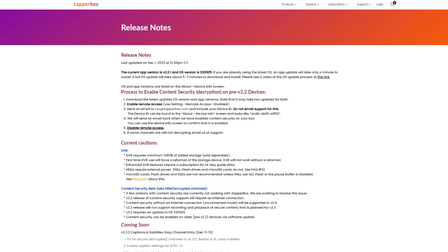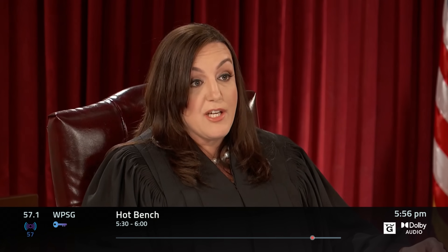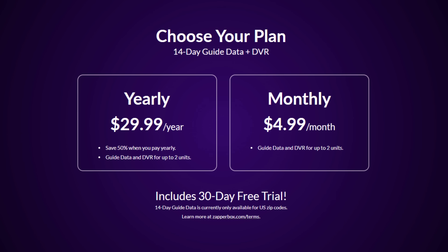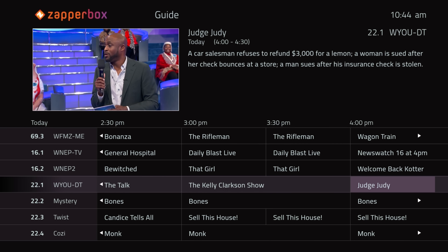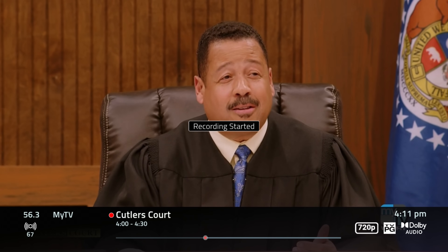Recently, ZapperBox released a firmware update that enables DVR functionality with support for DRM-encrypted ATSC 3.0 channels. ZapperBox offers a free basic and subscription tier for guide data service with the DVR. The free tier includes one day of channel guide data and will let you record the channel you're watching.